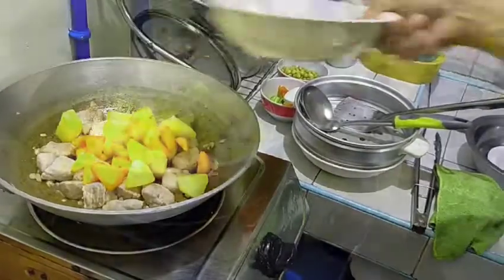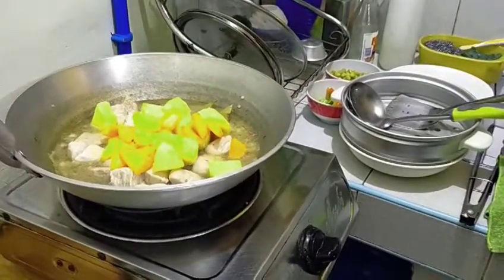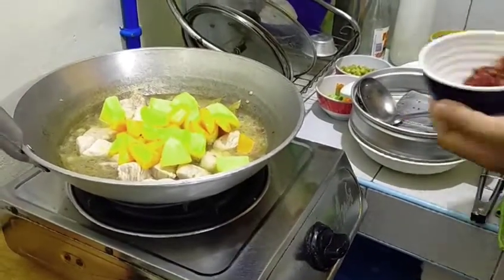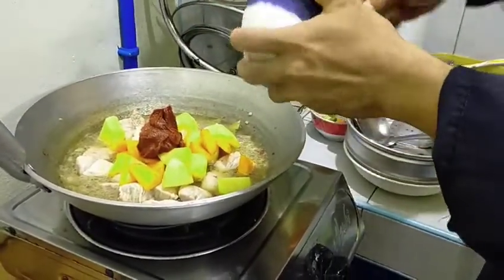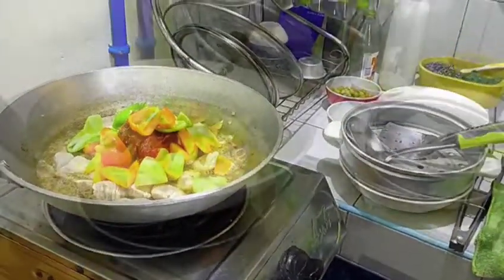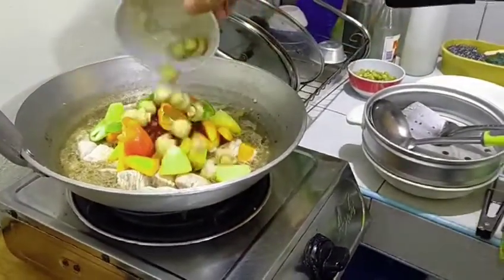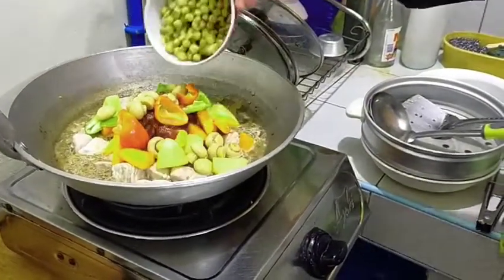Add the potato and carrots, then add one cup of water, 250 grams of tomato paste, bell pepper, mushroom, and green peas.